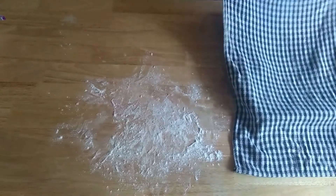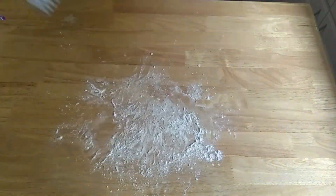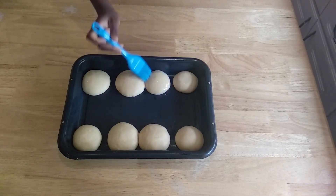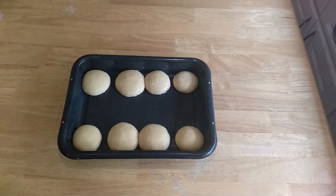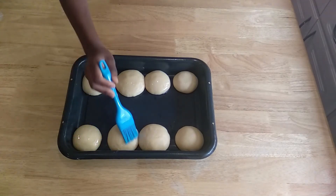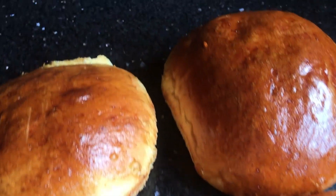Cover that up and let it stand for 10 more minutes. For this recipe I used vegetable oil, but I usually like to use one egg mixed with one teaspoon of water and just brush them on top to give it a golden glow. And voila — there we have our golden, beautiful baker buns!